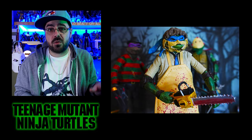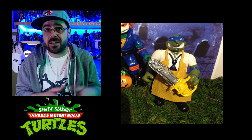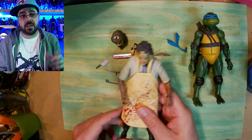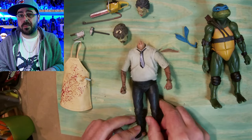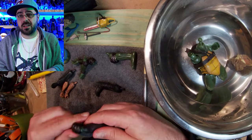Today I'm going to make Leatherface Leo, a reimagining of the Sewer Slash in TMNT from the 90s toys. So I have NECA — well, knockoff NECA Leonardo — and a NECA Leatherface from Chainsaw Massacre. And the first step is to take them all apart, because I'm just going to kitbash them together until I get a turtle Leatherface Leo.